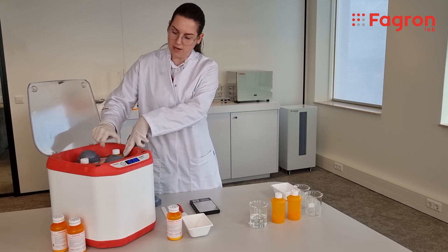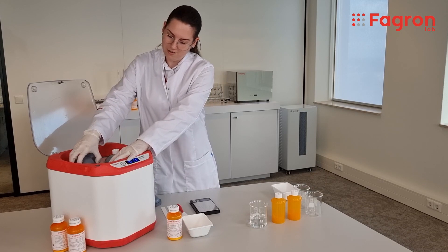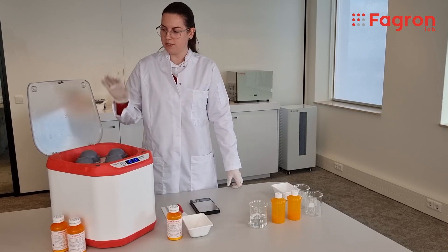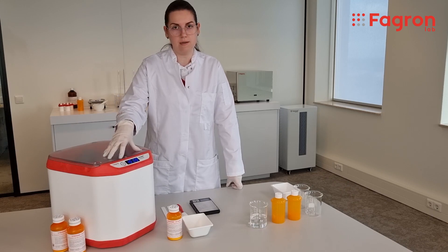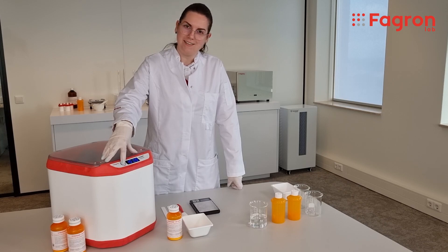Both bottles are securely held inside the wet mill. You close the bottle holders, close the lid, and select the cycle. In this case, I'm going to use the 10-minute cycle. You just press start and we'll see each other in 10 minutes.